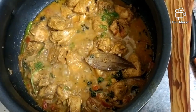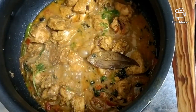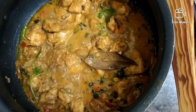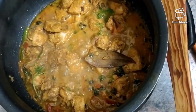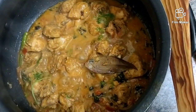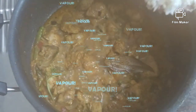Now you can see how nicely the chicken is getting cooked. The chicken is releasing its water. Because the chicken was marinated, it's cooking fast. It's almost 40 percent cooked — let's wait another minute. Now our chicken is cooked properly.